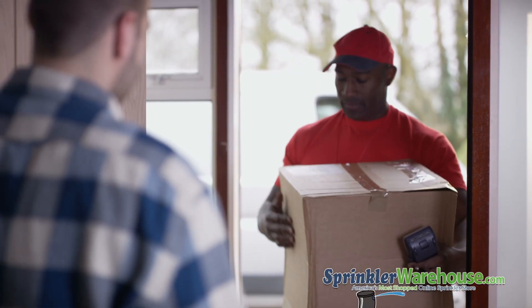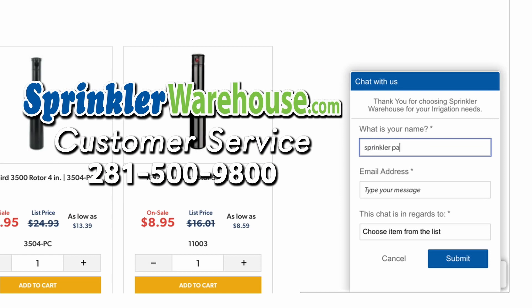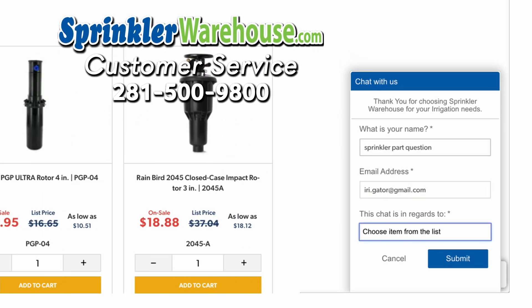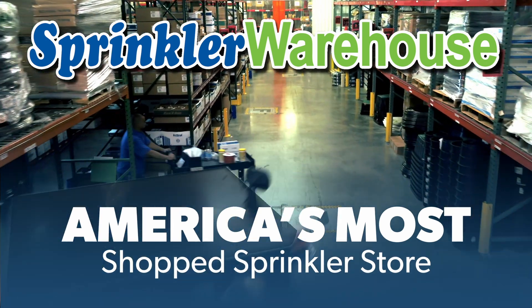I really like this brand called the Insulated Backflow Bag — the quality is really good. Get everything you need to replace your PVB on sprinklerwarehouse.com. Remember, Sprinkler Warehouse has everything you need to make your trees, lawn, flower beds, and gardens lush and beautiful. Questions? Chat with one of our incredible customer service agents on sprinklerwarehouse.com — they really do know their stuff and they'll get you squared away. Subscribe to our YouTube channel for helpful tips, tutorials, and general sprinkler instruction. Sprinkler Warehouse, America's most shopped sprinkler store.